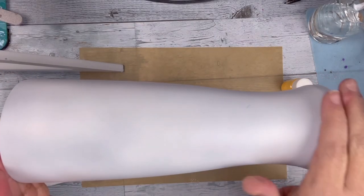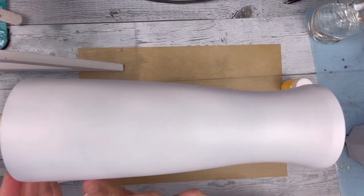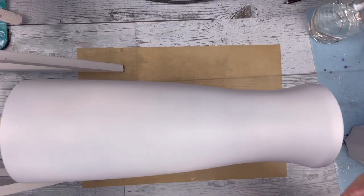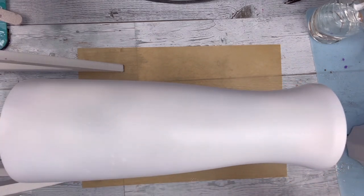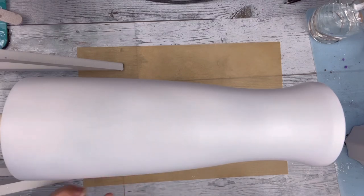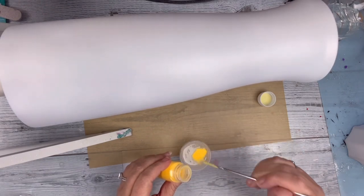I'm starting with a 30 ounce tumbler, or the shape — Pilsner, I think is what they call it. I went ahead and spray painted it white. I add about 25 to 30 milliliters of epoxy and I'm mixing up this golden yellow glow powder into it.